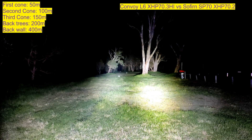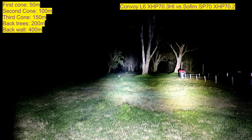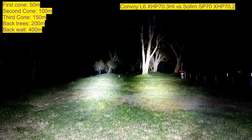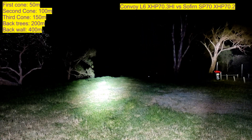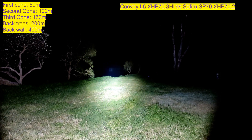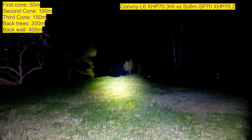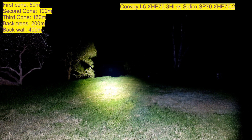Output should be pretty close. The SP70 is still definitely brighter, but not by too much. I'll turn off the SP70 — that's the Convoy L6 at the back wall at 400 meters. It is actually a little bit clearer than the SP70. And there's the SP70 — much wider beam, but that bigger reflector and more output does help. The SP70 is still using the stock XHP 70.2 — I'll have to upgrade it to the HI version eventually.